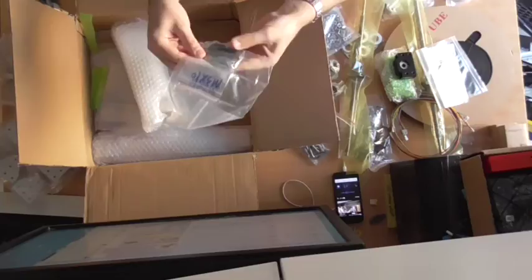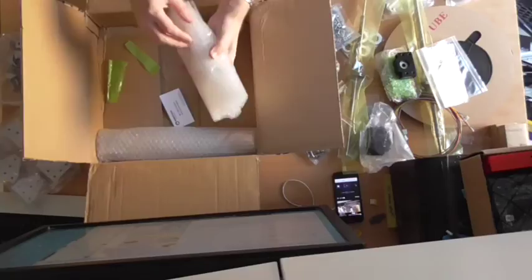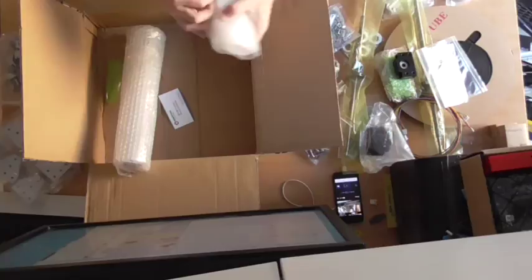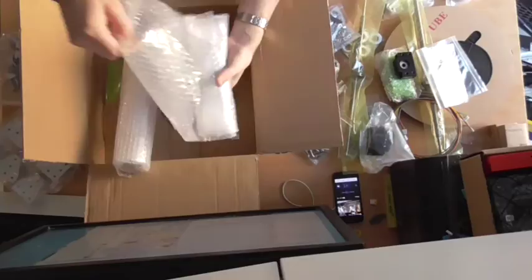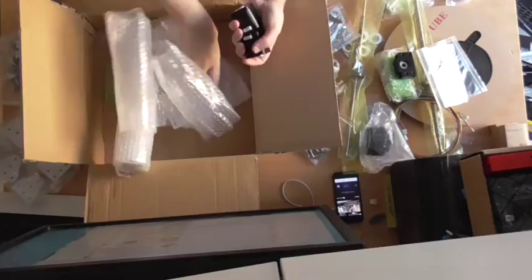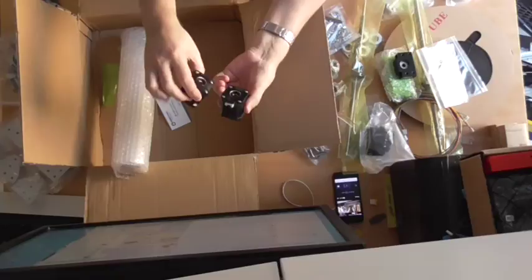Those are some screws — lots of those. And padding, two more padding. I guess these are motors. I've never used these before — two hollow motors. I'll show you what they're for in a bit.